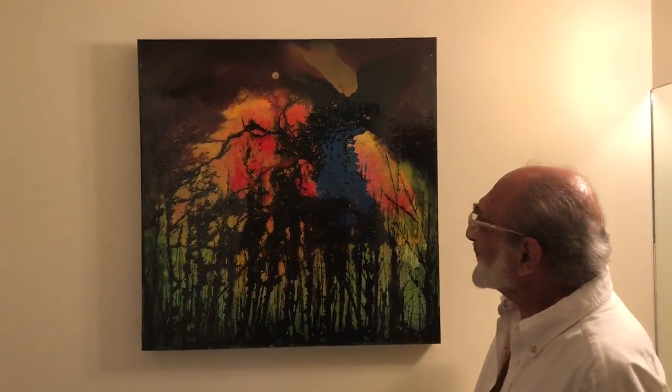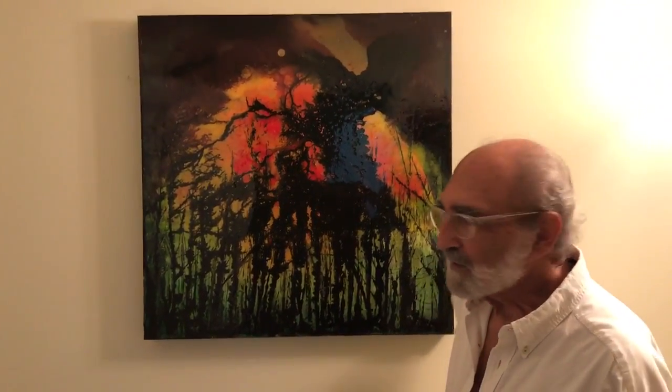Aloha Romeo. Hi Bootsy. The painting — yeah, tell us. It's titled Firestorm. There's a bit of a story behind this one.